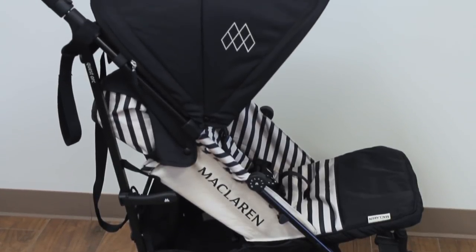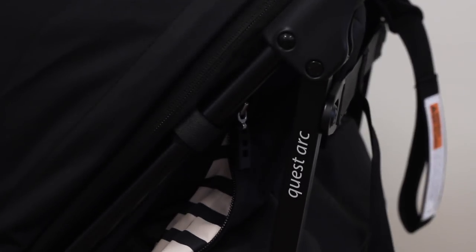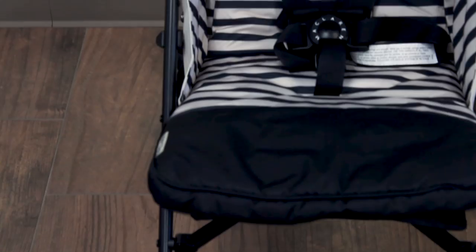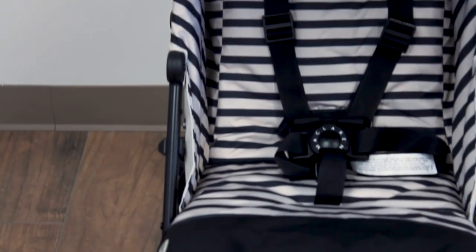Here is the McLaren Quest Arc for 2019. You may not have been thinking about a McLaren stroller because you've been thinking about babies and yo-yos and these little micro strollers, but umbrella strollers still exist and the McLaren Quest is just one of my favorites.